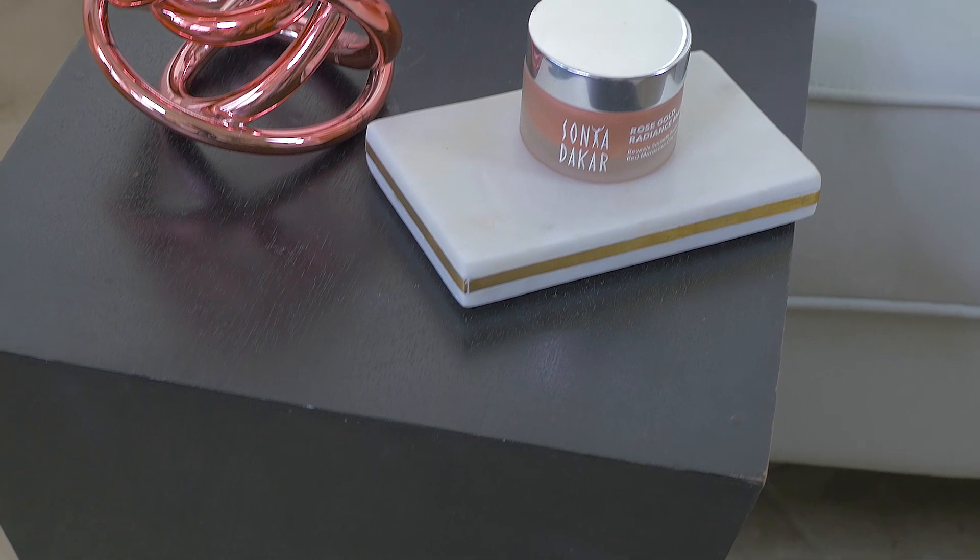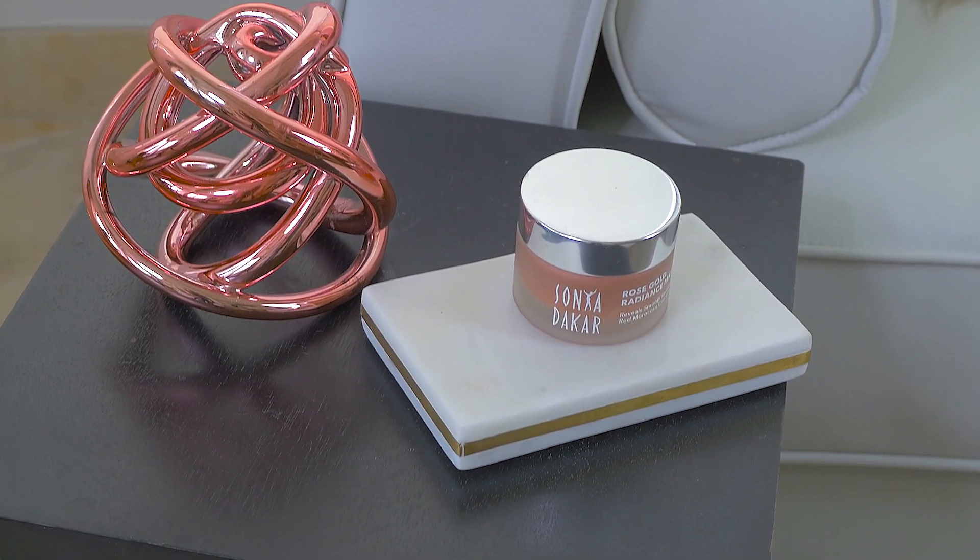Hi, this is Mimi Dakar Berry, Creative Director of Sonia Dakar Skin Care. We have a new product that we're launching and I'm so excited to share it with you today: our Rose Gold Radiance Mask.